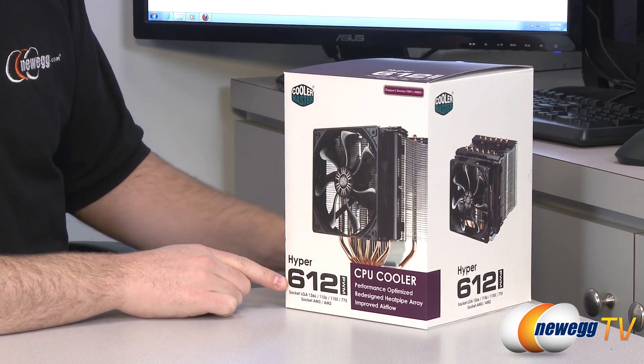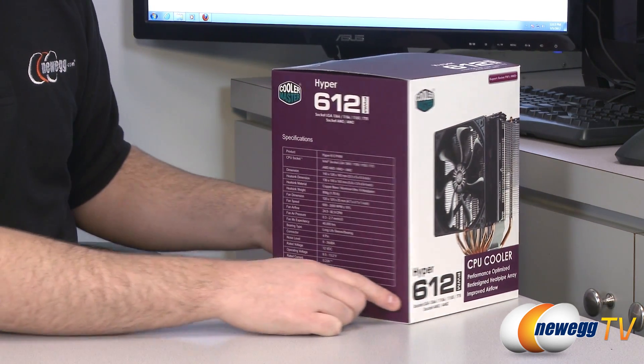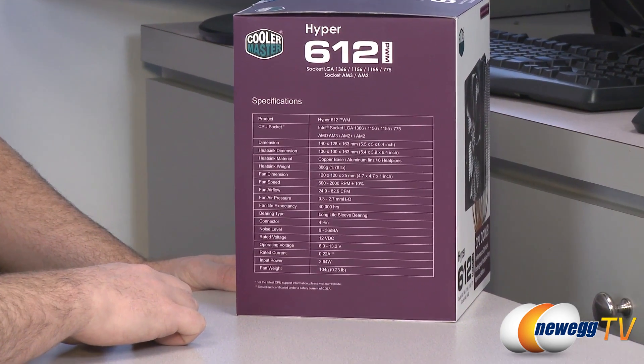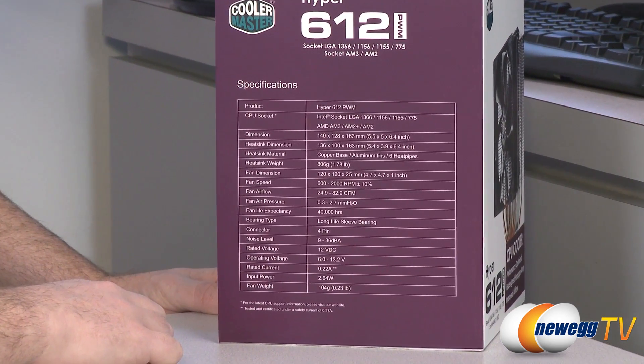Here's a closer look at the box itself. I'm going to spin around to the side that's not quite as pretty but has a lot more information, so we can go down the specs of this particular cooler.